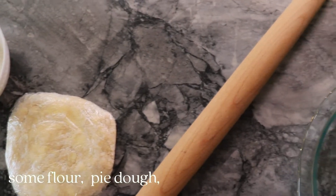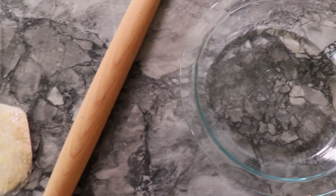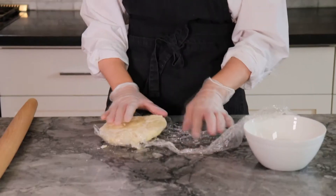To get started, all you're going to need is a small bowl of flour, your pie dough, a rolling pin, and of course a pie plate. I'm using the Pyrex nine-and-a-half inch glass pie plate. I made this pie dough last night and it's just been in the fridge.